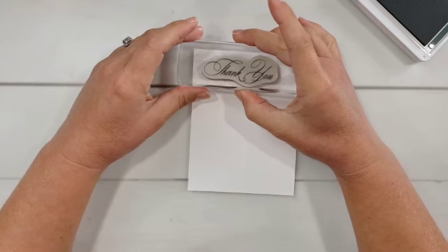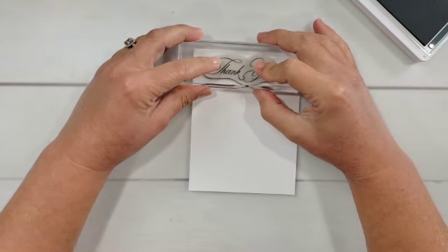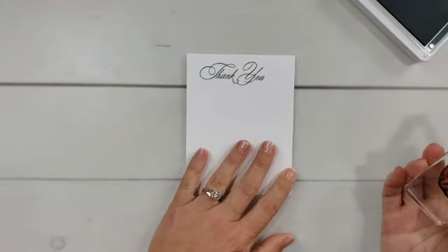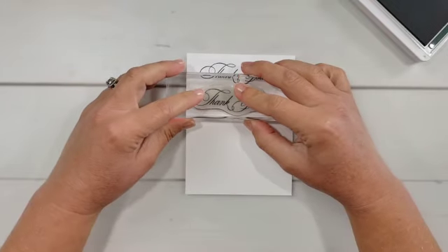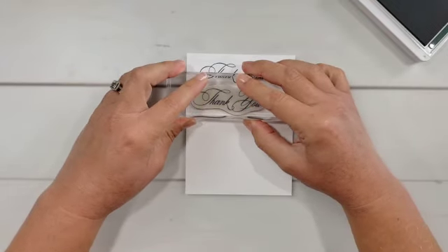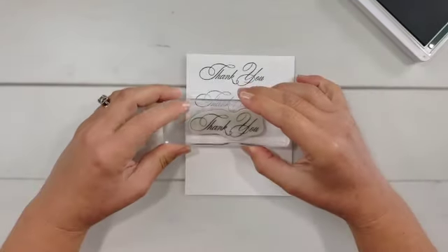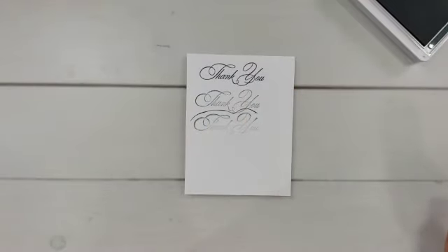So let me bring this in. I'm going to stamp real quick. Now, if I stamp with light pressure and I don't rock my block, I can get a really nice stamped image. But let me show you what happens if I press a little too hard at the top. A little too hard at the top — I got that extra line around there.